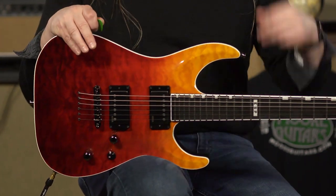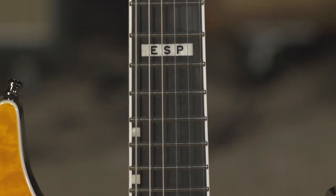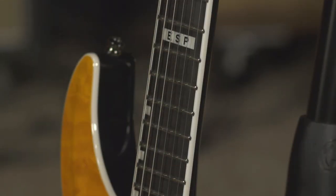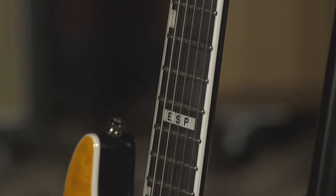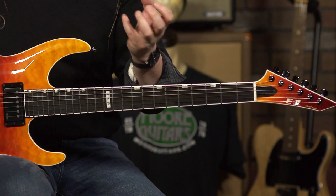With this guitar, you're going to be able to play any style of music. I don't see any point in going to the clean channel — with a guitar like this, you want to shred, you want to burn. Definitely helps having an ebony fretboard and medium jumbo frets, and a really comfortable neck carve. It's not super flat like you may think — this has got a nice rounded U-shape that fills the hand and is really comfortable to play.